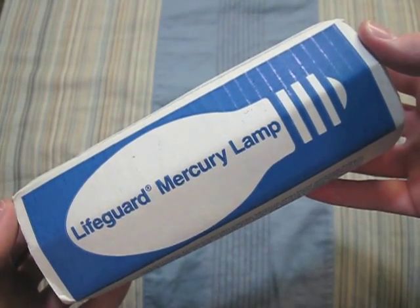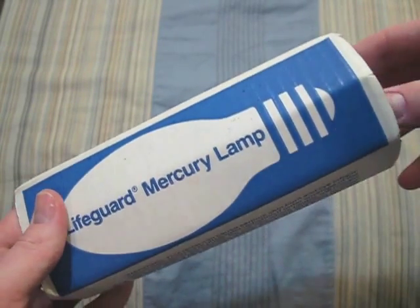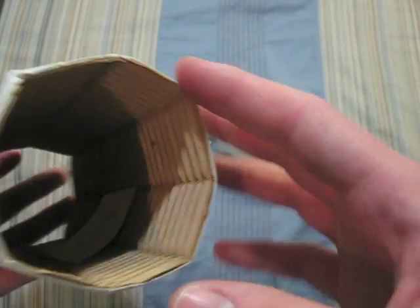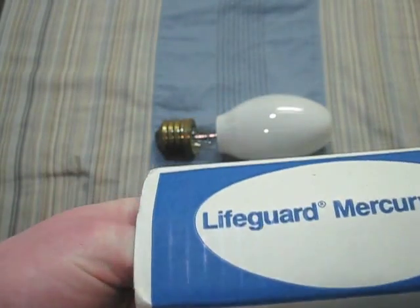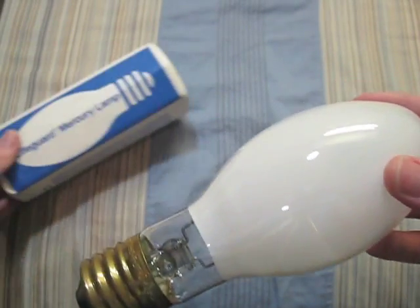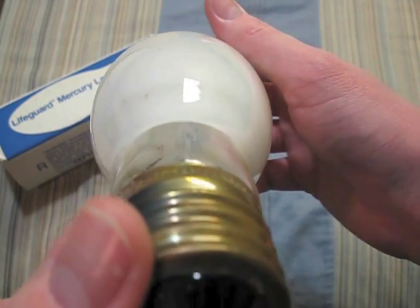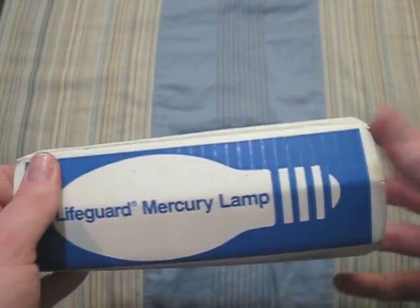Here we have a 100 watt Westinghouse Lifeguard bulb. Here's the bulb itself, and this piece of paper shows who it was inspected by. This box is in perfect condition, and there's when it was made. The bulb is in amazing condition because I got this with one of my area lights.